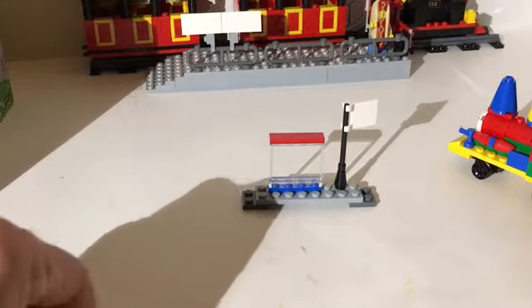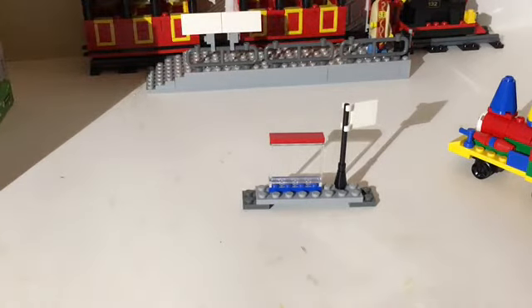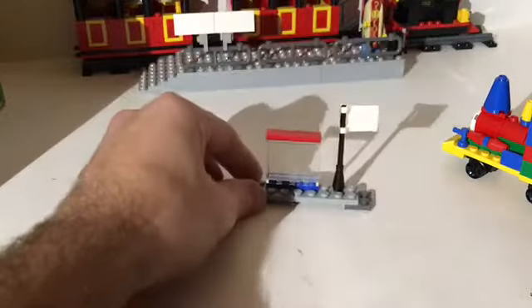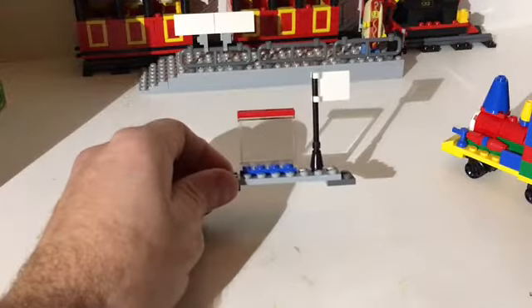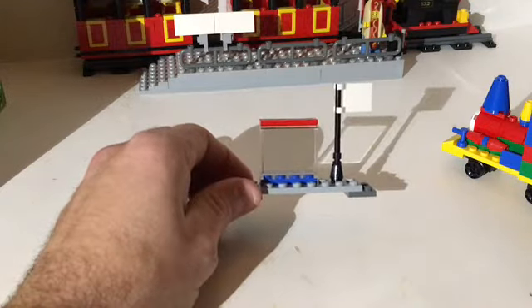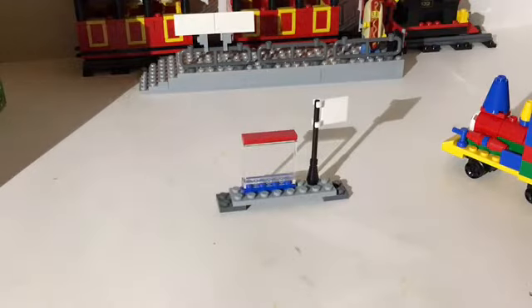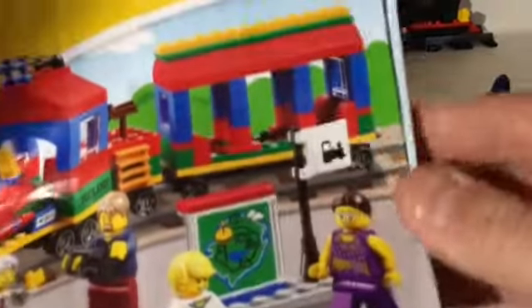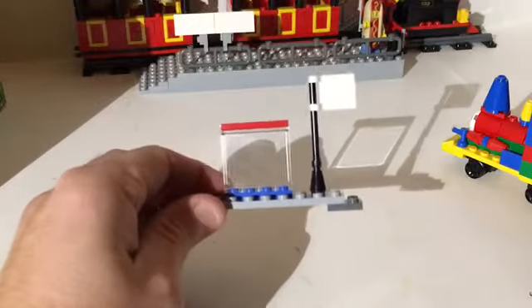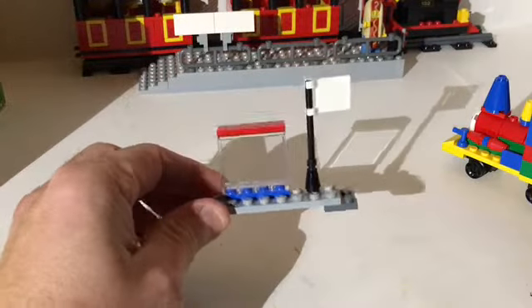First you get this little train platform, which would obviously be the little spot where you'd go to wait for the train. There are supposed to be two stickers here and a sticker on the flag, because it's the train stop. There's also supposed to be a park map on the glass there — I'll show you in the instruction booklet where the stickers go. It's very simple, not too many parts to it.